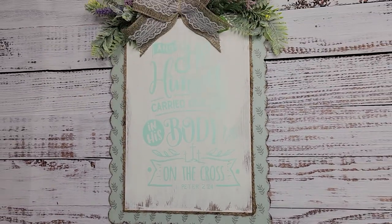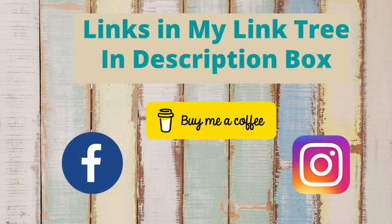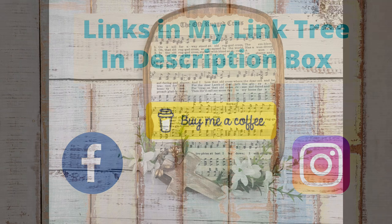And I love this. I think it is so pretty. You'll have to let me know what you think about it. If you'd like to follow me on social media, you can find the links to my accounts in my link tree in the description box below, as well as links to other affiliated things that I have.